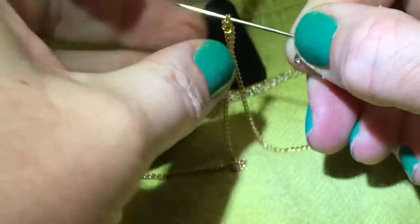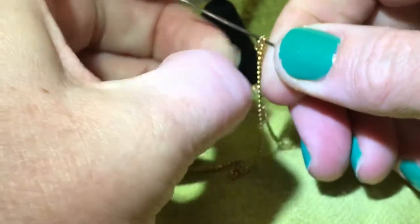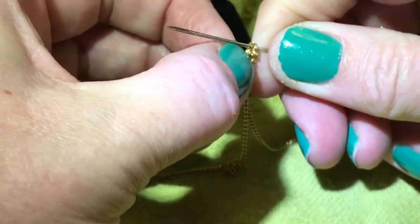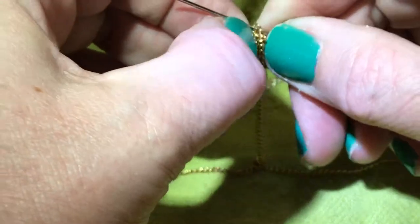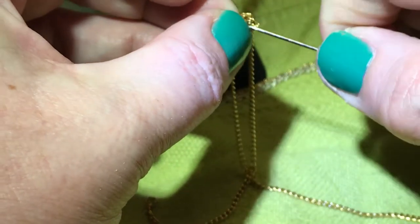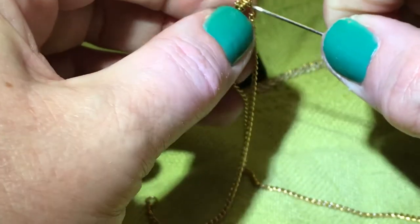Once you have it in there you can kind of loosen up the knot, and you may be in a link so you may have to go back in.